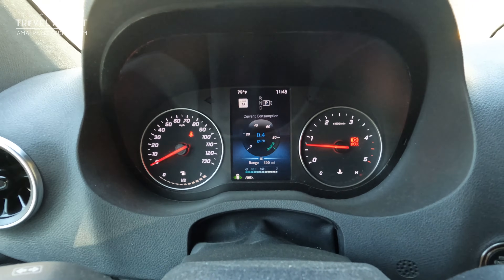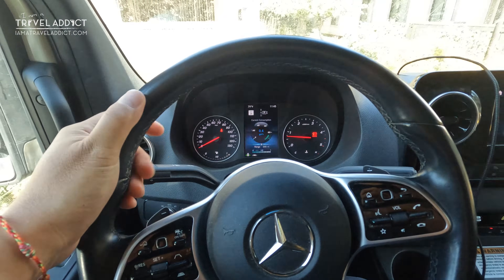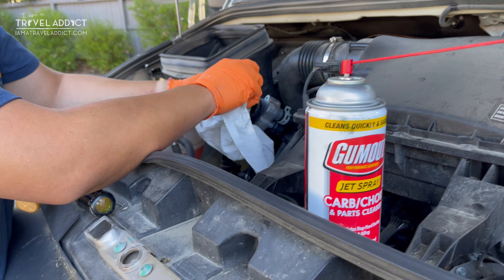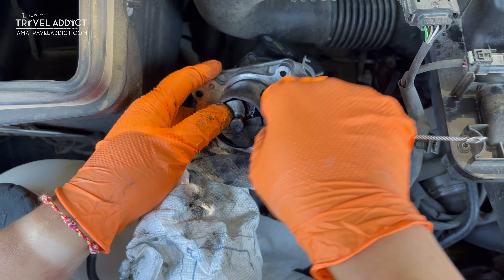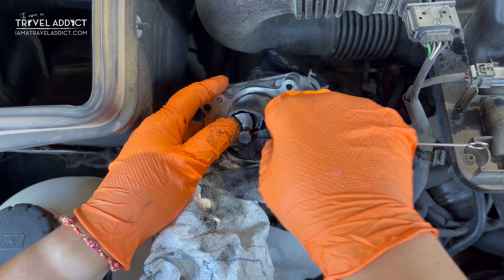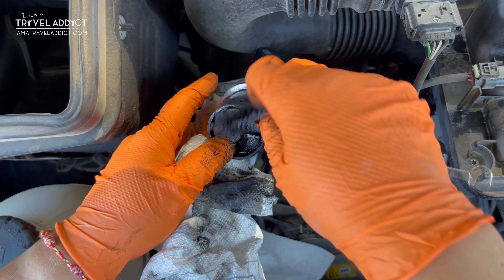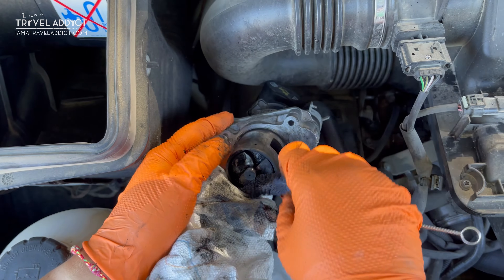And you just saved yourself at least $700 — yeah, that's how much my dealer quoted me for EGR valve cleaning. So how often should you clean it? I think it's really up to you. My van ran for almost 28,000 miles before I cleaned it the first time, but I do it more frequently now at about every 8,000 miles, just because it's so much more pleasant when you have a clean EGR valve.